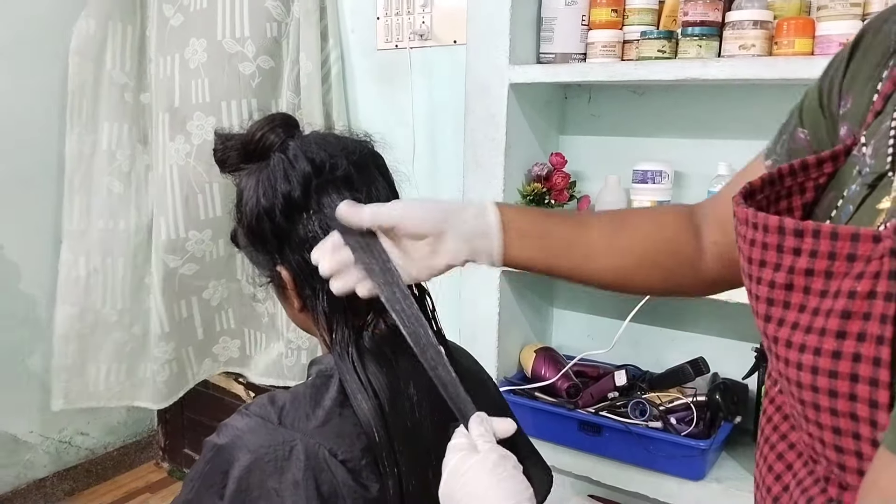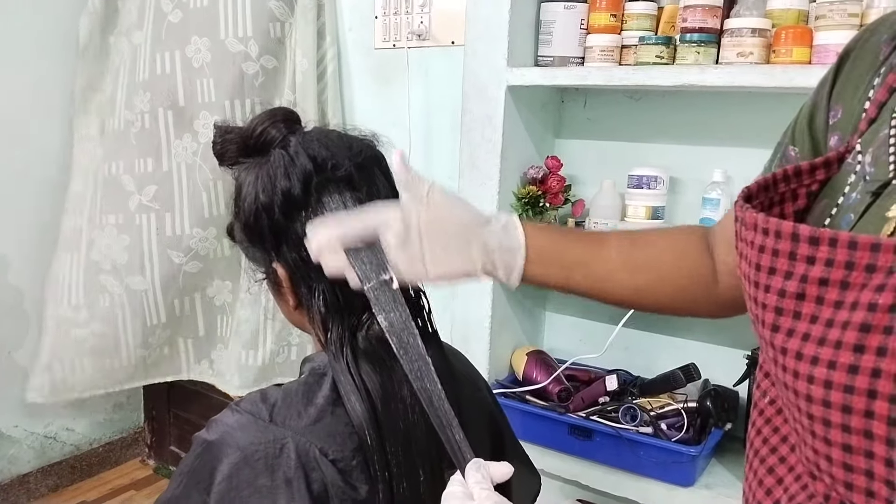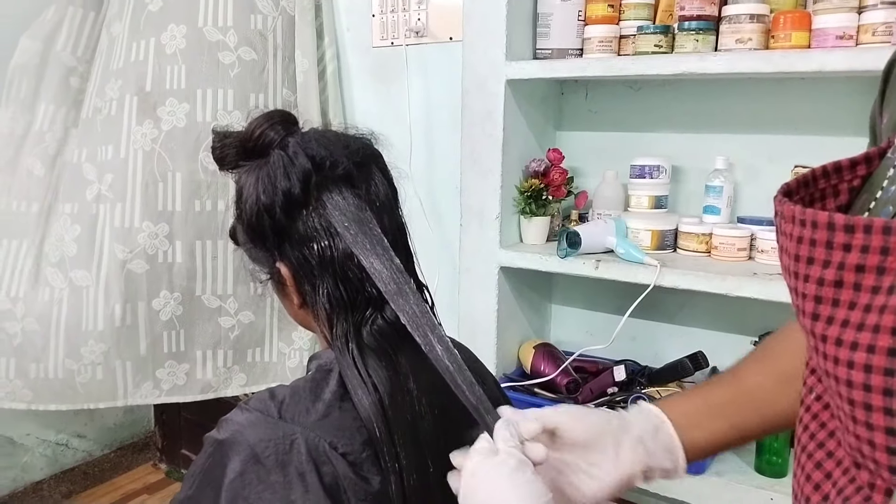We will do this for the hair — we will do conditioner, shampoo, we will use oil, we will use it for the oil.